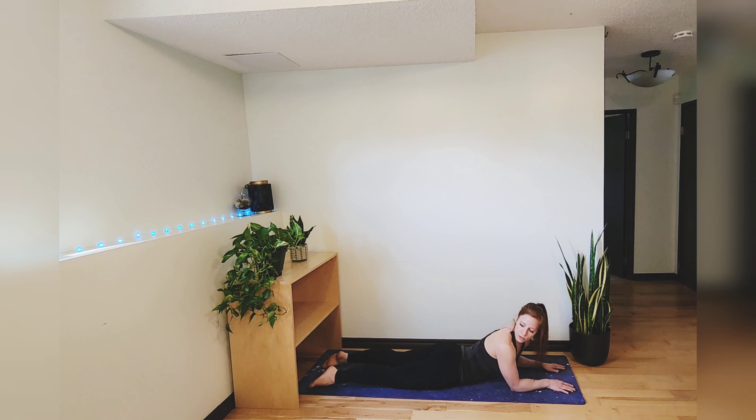Exhale look over your right shoulder, inhale center, exhale left.